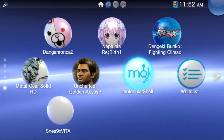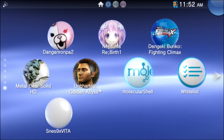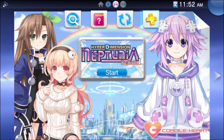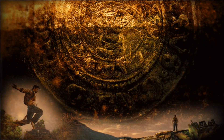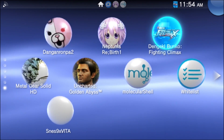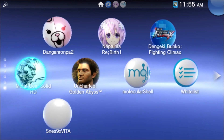Let's test out the whitelist hack on the four games that failed before. First, Neptunia Rebirth 1 — this game still doesn't work. Let's test Uncharted — I know this game worked with the whitelist hack last time, and it's booting up and working. Let's try Dengeki Bunko — I know this one wasn't working last time, and it does not work. Let's try Metal Gear Solid HD — I didn't get to test this one with the whitelist hack last time. It looks like Metal Gear Solid HD Collection works.